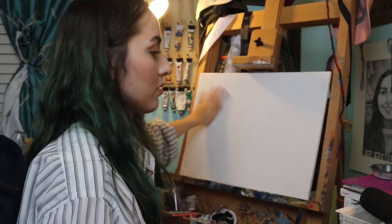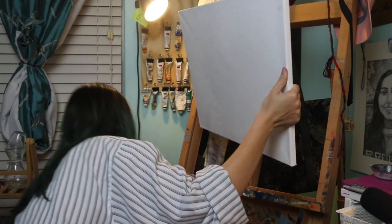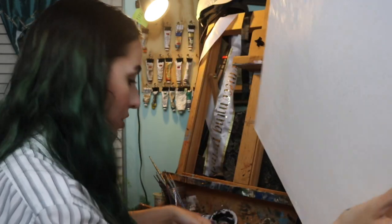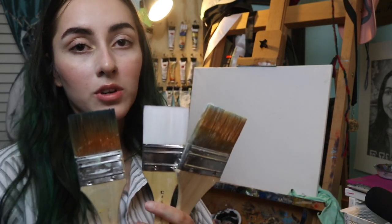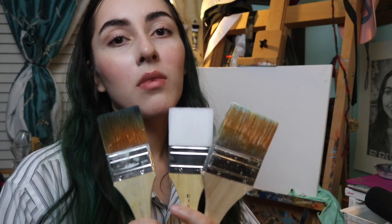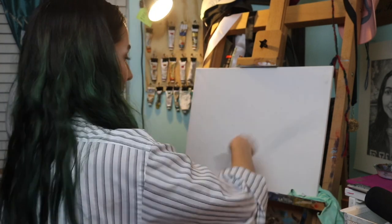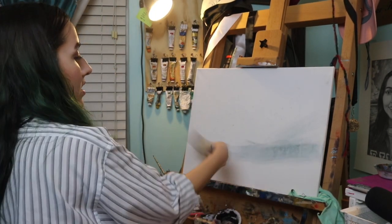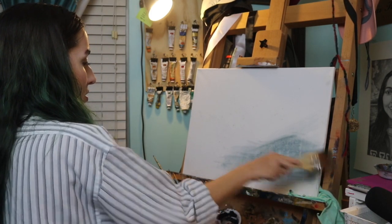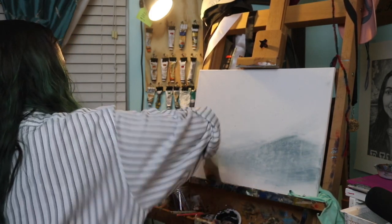My easel is leaking — oh shoot. Now the next step is to get paint brushes that are bigger than your mom. Just gotta put that blue on there like so. Perfect, oh yes, I can see it coming together already.